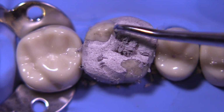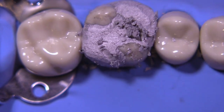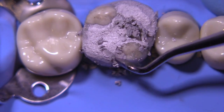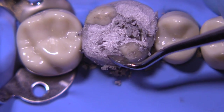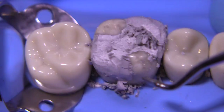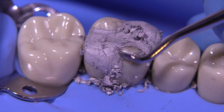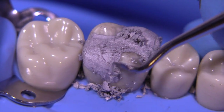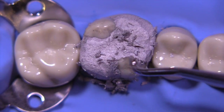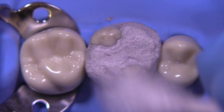This is a cleoid discoid and I'm utilizing the discoid end, or the round end, to find the margins — in other words, to locate the boundary between the preparation and the unprepared area. I'm going to keep the instrument partially on tooth structure and partially on amalgam, so I'm not free handing this, but I'm using the tooth as a guide to achieve a clean margin everywhere.